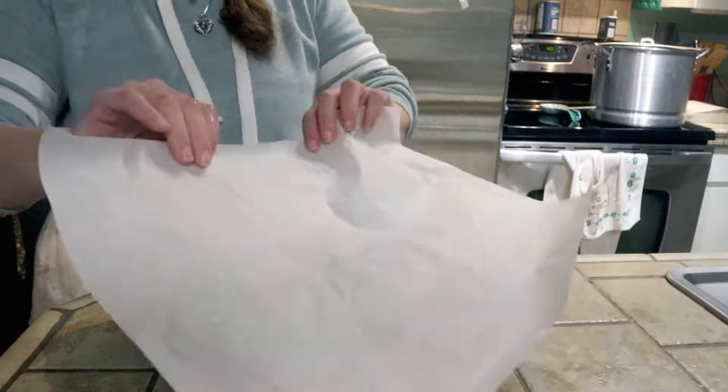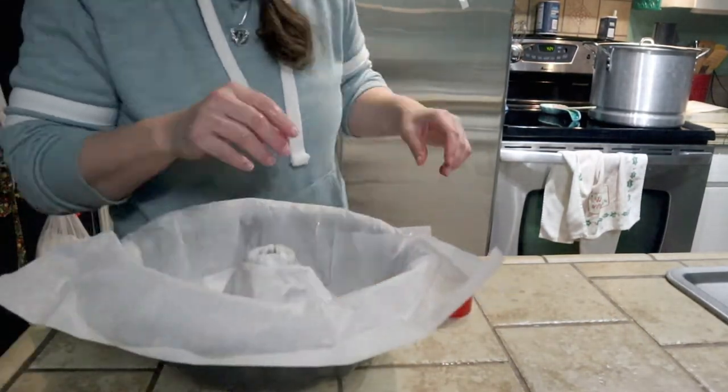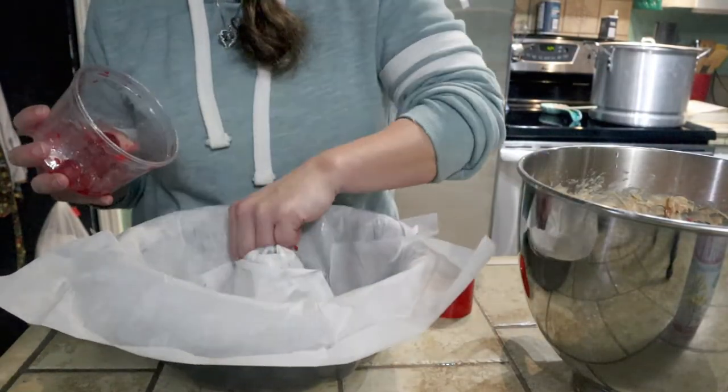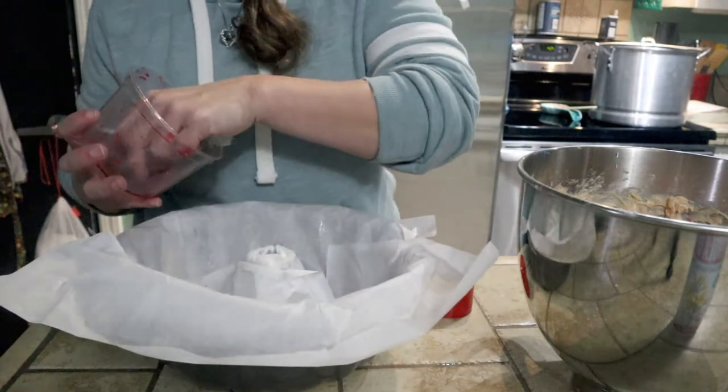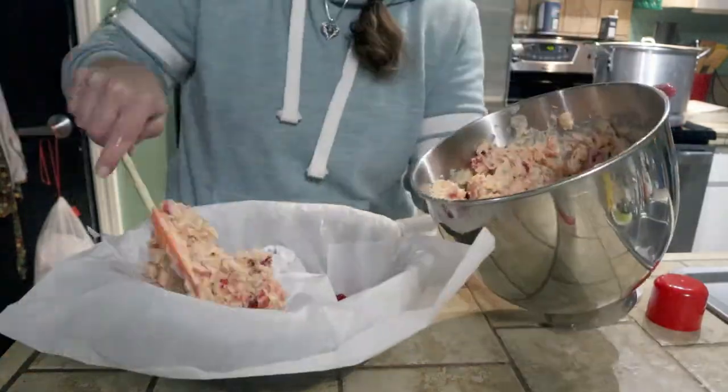The recipe says to cut the parchment paper and put it totally flat against the surface, but I just kind of did the best I can. And I saved some cherries to put on what will eventually be the top - I kind of just laid them in the bottom.